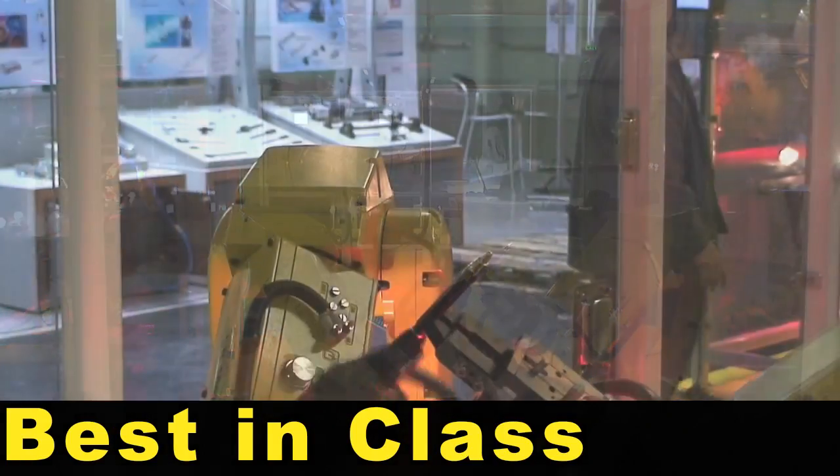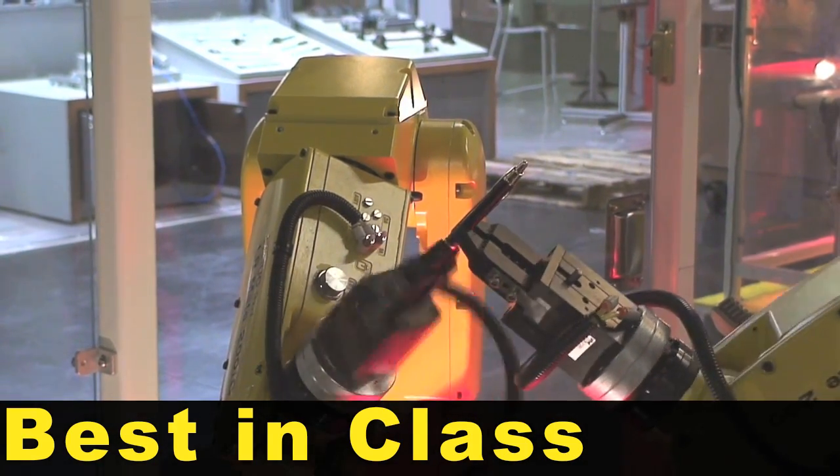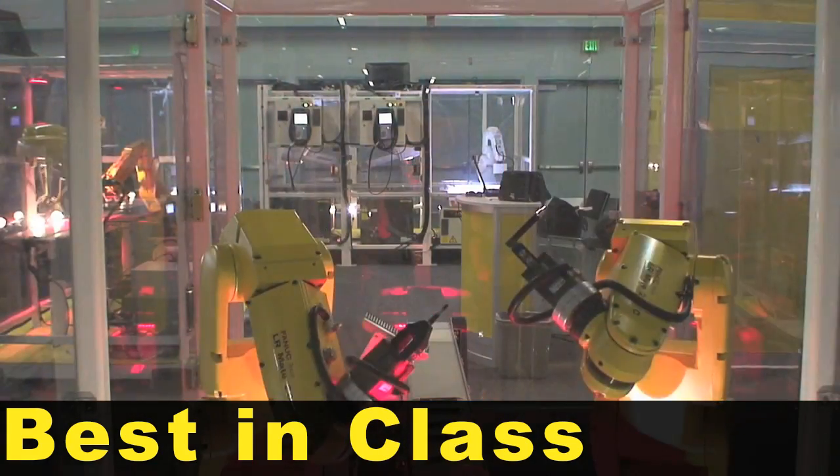The LR Mate 200iC, a member of FANUC Robotics' family of lightweight, compact mini robots, offers best-in-class wrist load capacity, repeatability, work envelope, and speed.